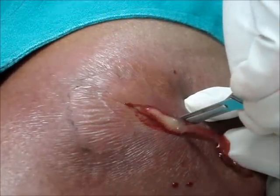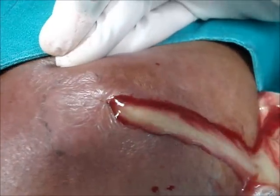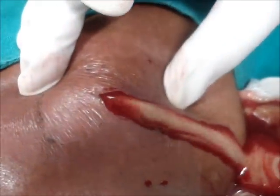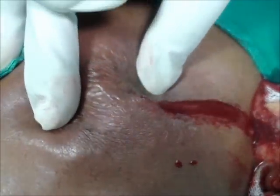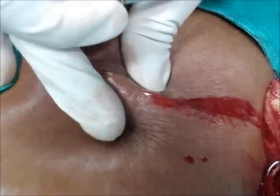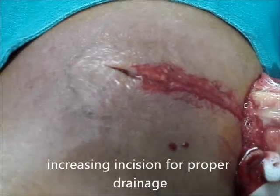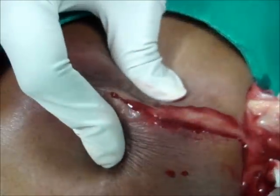A lot of pus was there — to be sure it is coming out freely, just pressing to pack the cavity. Increasing the incision a little bit for proper drainage of the abscess. There is a little more pus there.